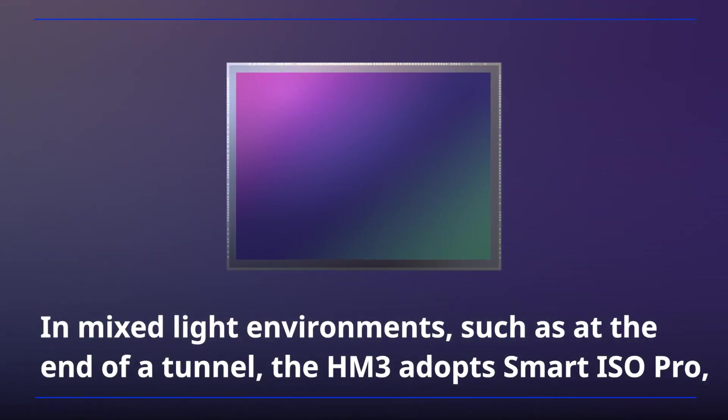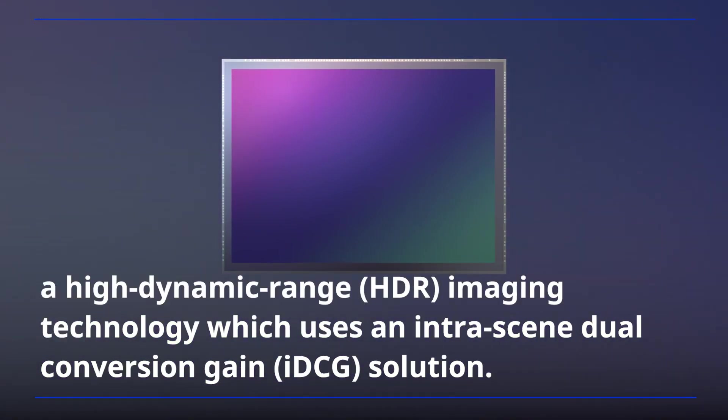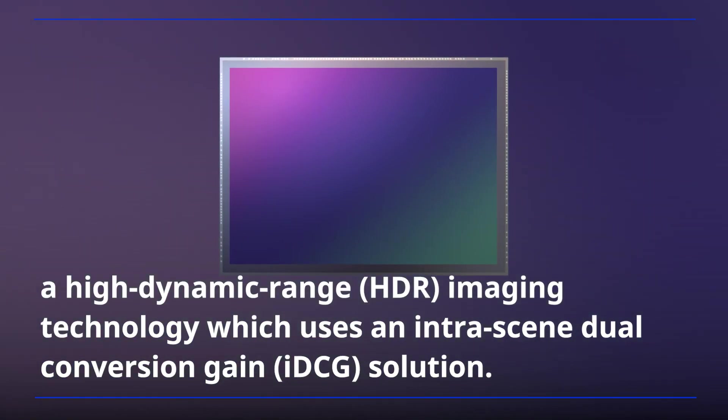In mixed-light environments, such as at the end of a tunnel, the HM3 adopts Smart ISO Pro, a high-dynamic range imaging technology,